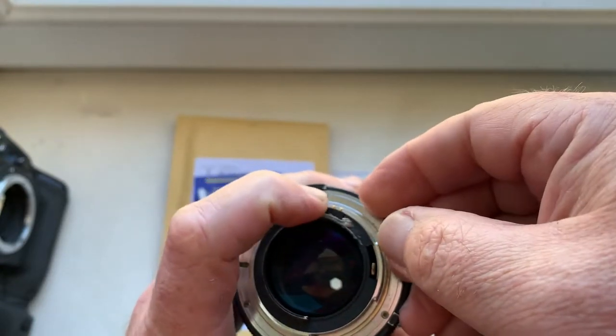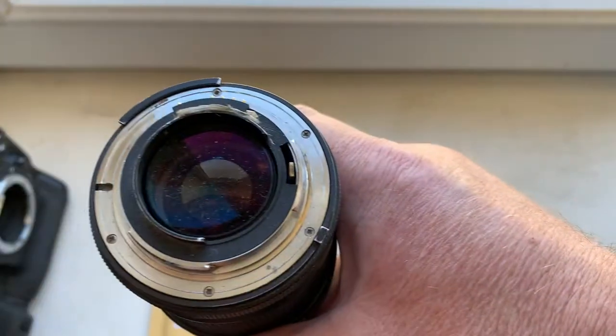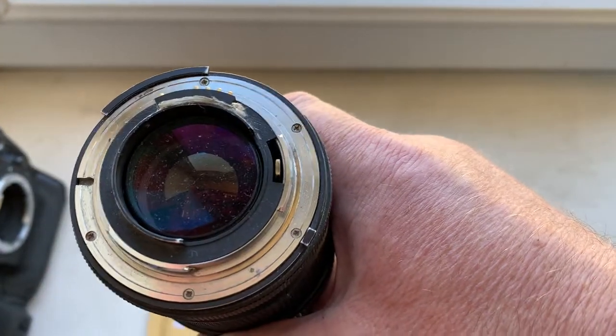This is my testing lens. I installed the chip on double-sided adhesive tape.